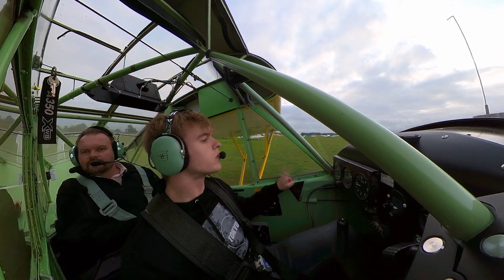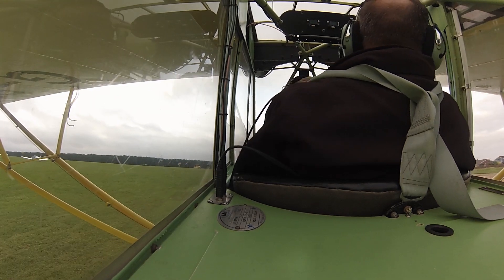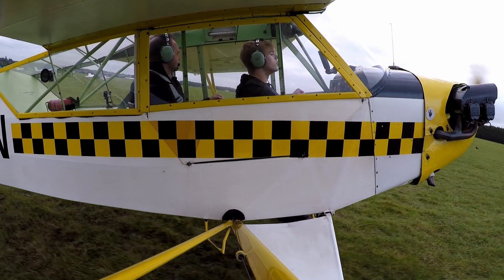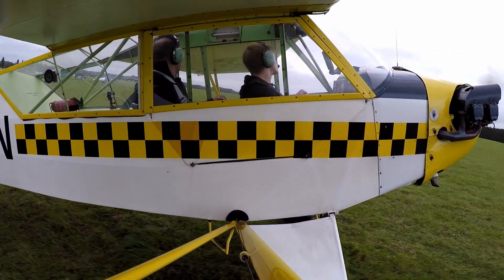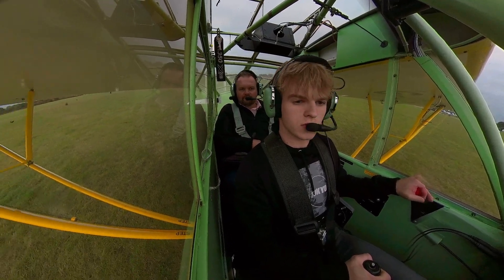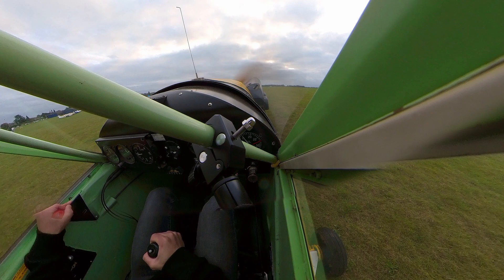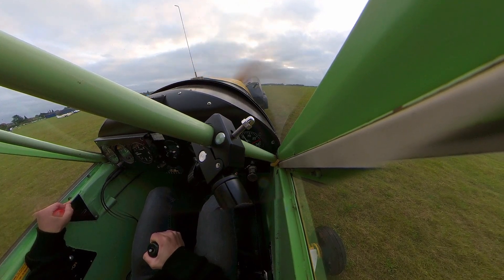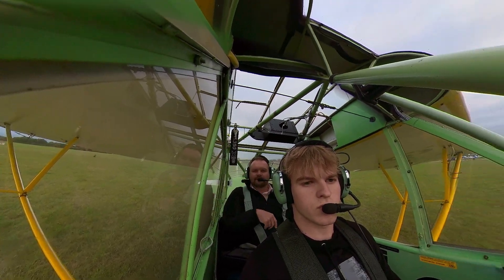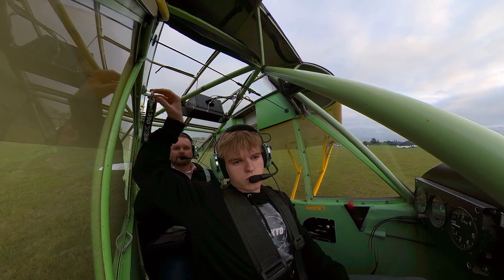Oscar's learning to taxi here. With all tail-draggers, but in particular reasonably steep tail-draggers like the Cub, you can't really see an awful lot ahead, so you've got to plan your taxiing out. The original objective was a nice evening flight in the setting sun. We'd been wondering about the weather all day, and when we got up to the airport it was a lot breezier and greyer than we'd planned.